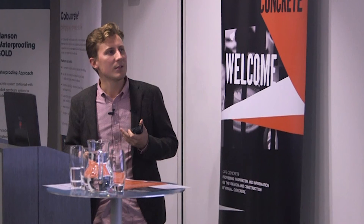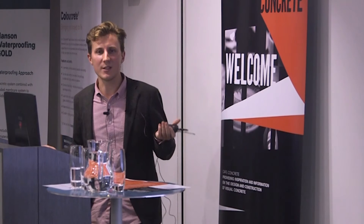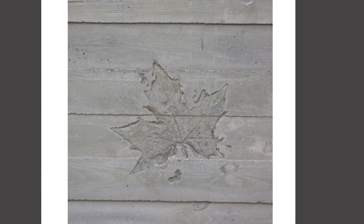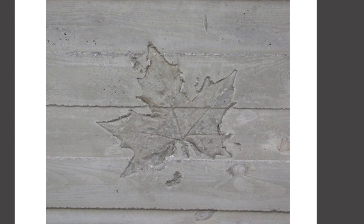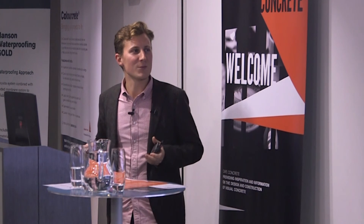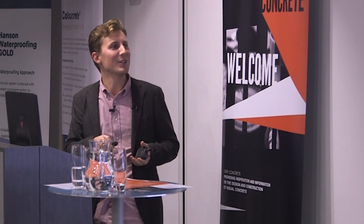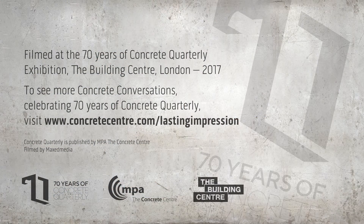This is one particularly good example of what you can achieve with self-compacting. This was a Price and Myles project in Lincoln several years ago where a leaf accidentally fell into the formwork. You can see the level of detail that's been picked up — it's fantastic. Following that, they accidentally dropped quite a few more leaves in particularly poignant places around the building.